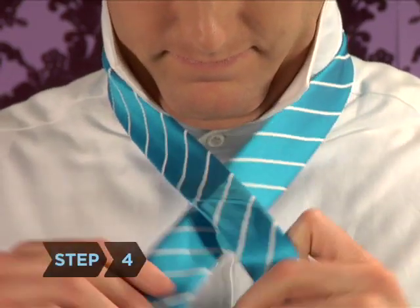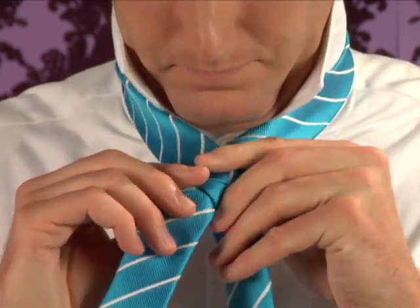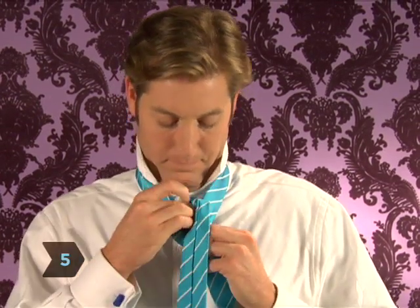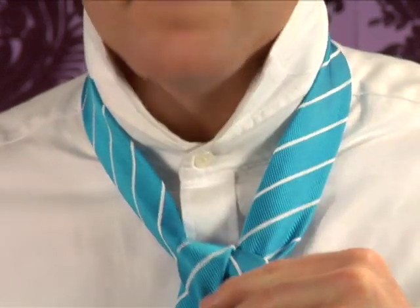Step 4: Cross the wide end toward the left over the front of the skinny end of your tie. Step 5: Direct the wide end around behind the skinny end and up through the loop around your neck, letting the wide end fall down the front.